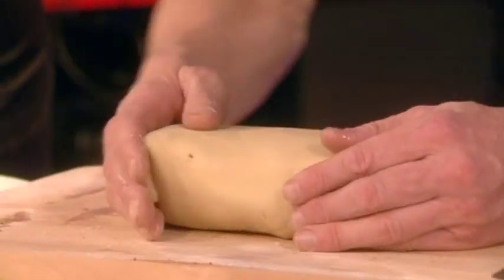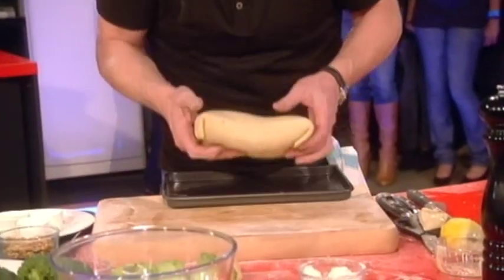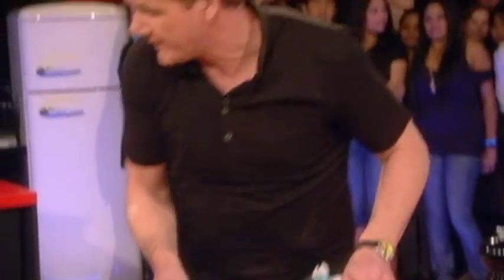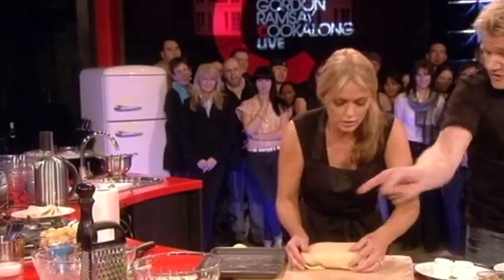Trim off the flaps. Then put the salmon onto the tray, nice and carefully. Where are the flaps? On to your tray. There you go, straight onto the tray.